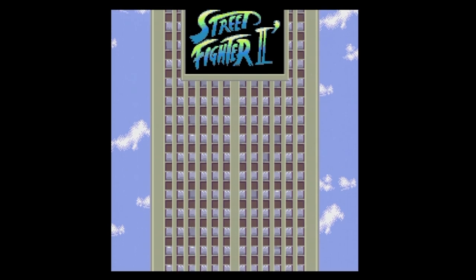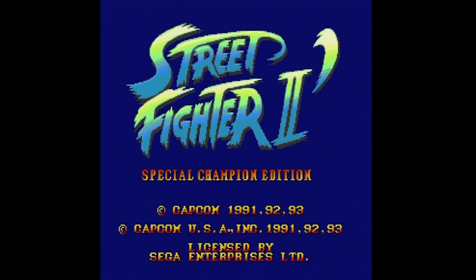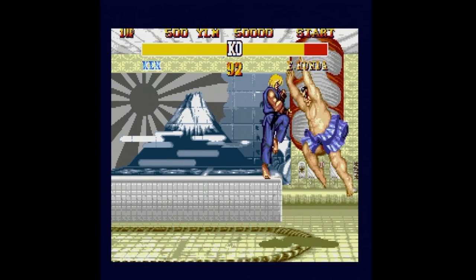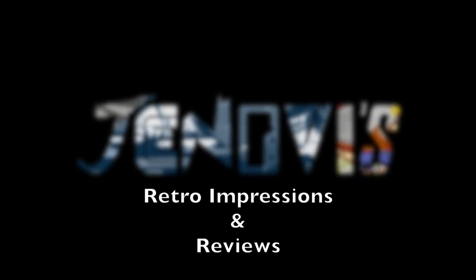It would take two years and the release of Street Fighter, but in September of 1993, the Genesis had its own six action button controller and a game to give players a reason to pick it up. In addition to the three new action buttons, there was one more new button. This is Retro Impressions — let's talk about the mode button.